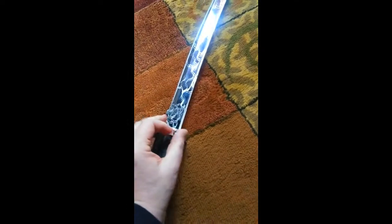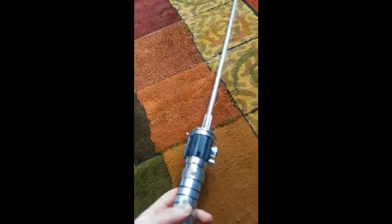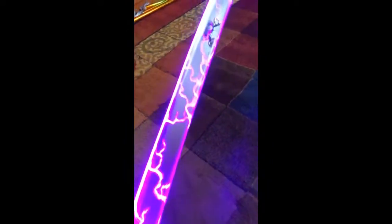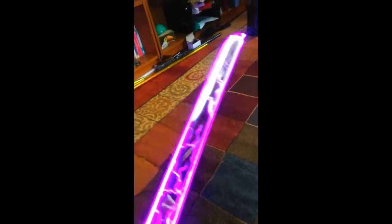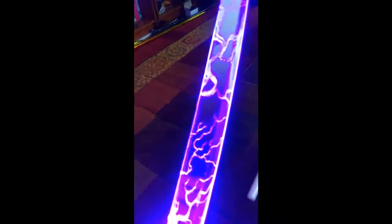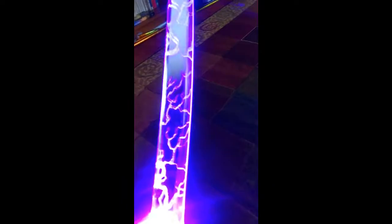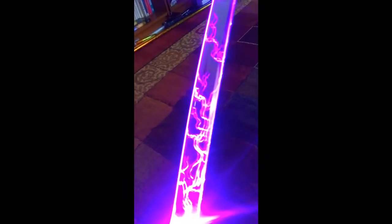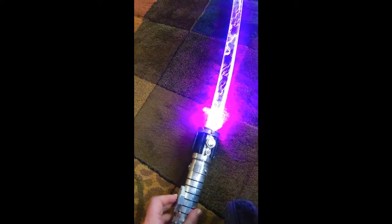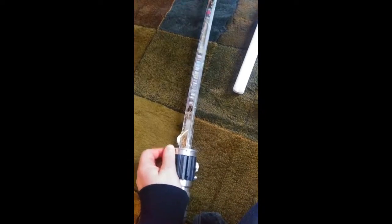I'm just going to put the katana in first of all — and this is absolutely beautiful. When I switch this on, you can see all these beautiful lightning effects in the blade, and you still have that mirroring effect as you can see behind it. It looks absolutely beautiful with the hilt. Depending on how you orient it inside the saber, you can get it to show the same colour on both sides, or it can look slightly more blue on one side and slightly more magenta on the other side.